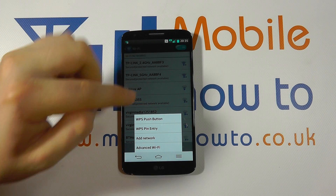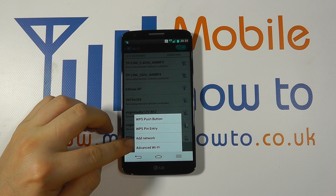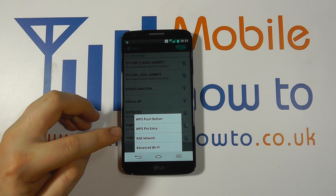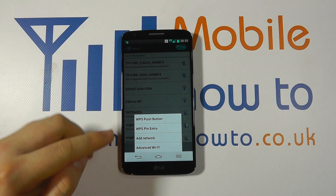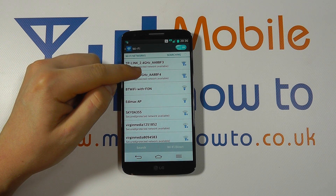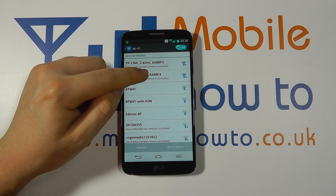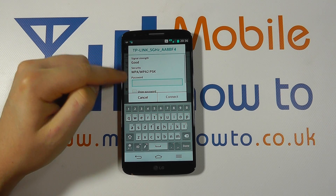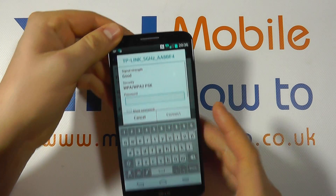Select the network that you want to connect to, or if the network is not displayed you may wish to ask it to search again. You can also press the menu button, go into the advanced settings, and manually enter the settings for a wireless network which may not be broadcasting its identity. We're going to simply connect to the TP-Link connection here — it's got a password on it, so when we click in here it's going to ask for that password.